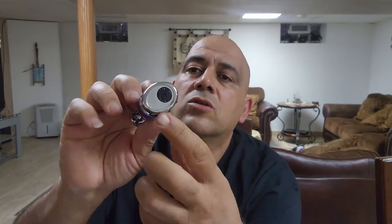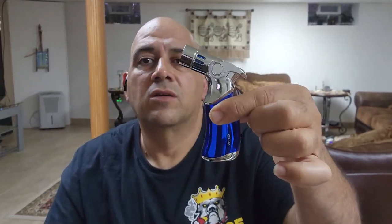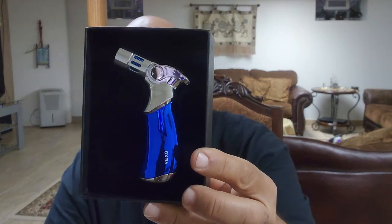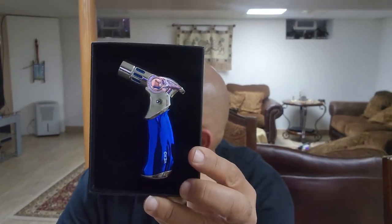Here's the lighter — it's got a four jet flame. Here's where you fill it up at the bottom, and I believe the flame control is there too. It feels solid. It has an on/off to light it up. They come shipped with no fuel because of shipping regulations. I got this one from Amazon. They have different colors — red, green, and other colors.